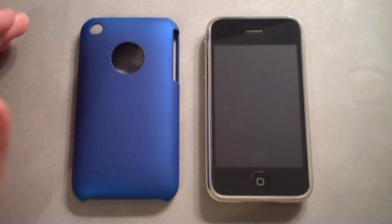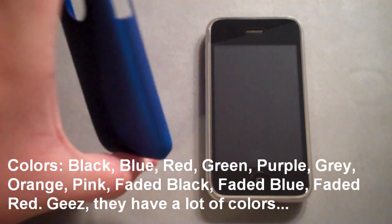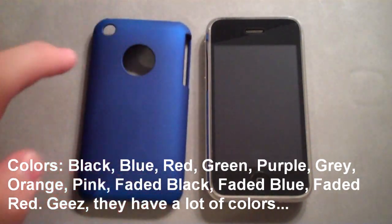The Barely There case can be picked up in a bunch of different colors, from black to pink, orange, gray, purple, and I happen to pick up the blue one.